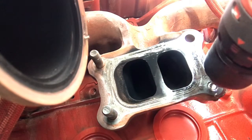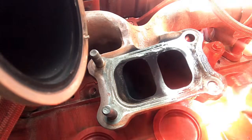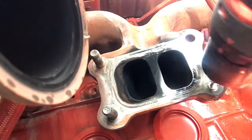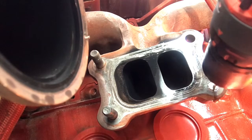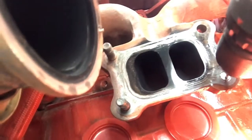You can see — watch the stud — it's actually starting to want to spin out just from the left-hand drill bit, because it spins the way of the thread of the stud. I'm spraying more penetrating oil just to keep the drill bit cool and not let it get hot. You can see it move again — the stud is moving out while I drill.